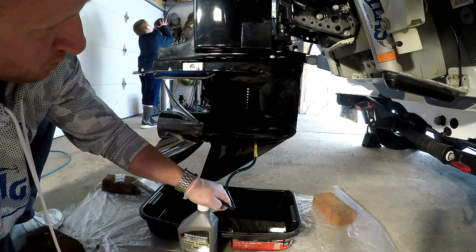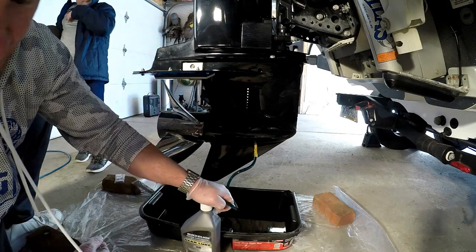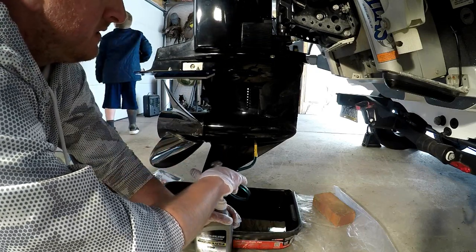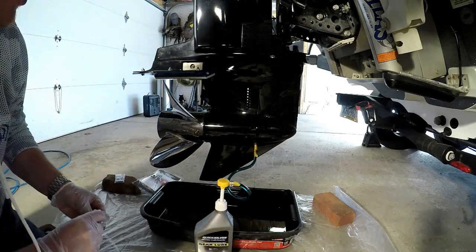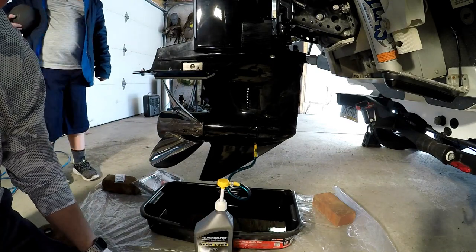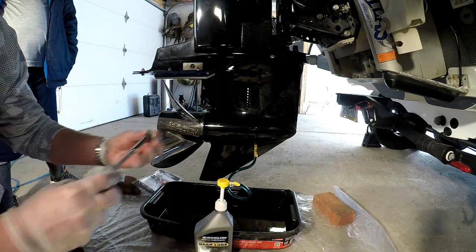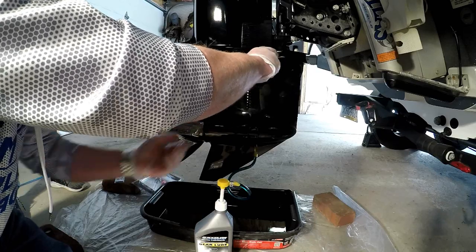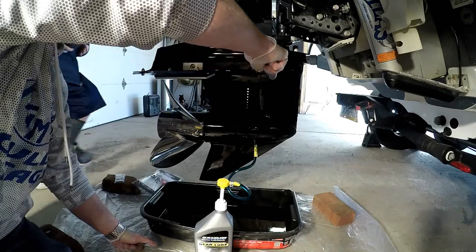We'll keep pumping — usually one 32-ounce bottle should do it for this 175. I'm going to keep going until I see it come out of the top hole. Okay guys, you can see it's starting to come out the top hole there. Give it another pump or two, and once you see that you're just gonna put the top screw in — make sure you have that seal on there, and get it good and tight.